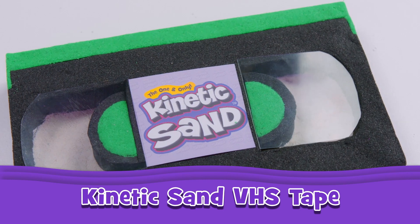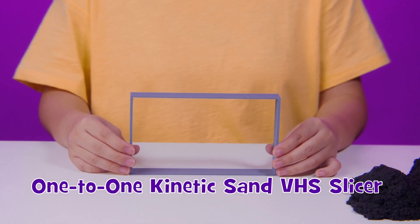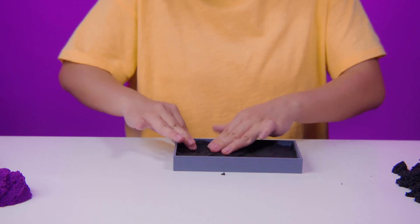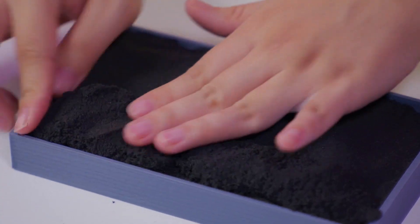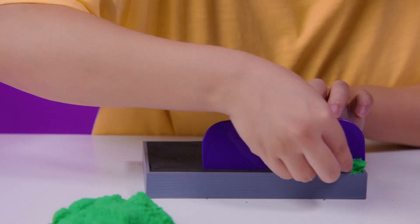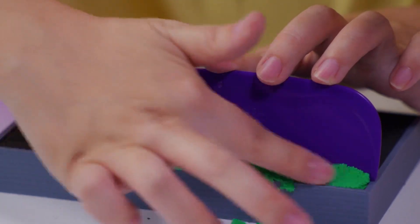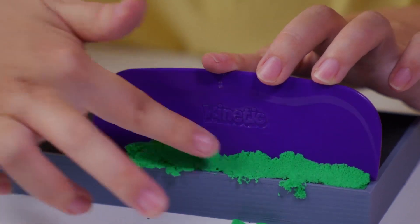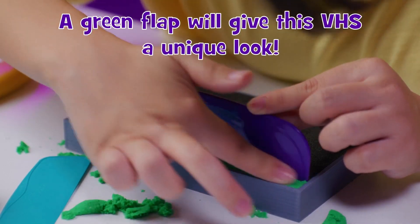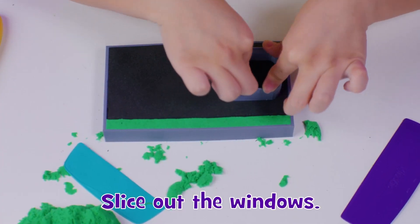Let's make our own Kinetic Sand VHS tape! And... you got it.